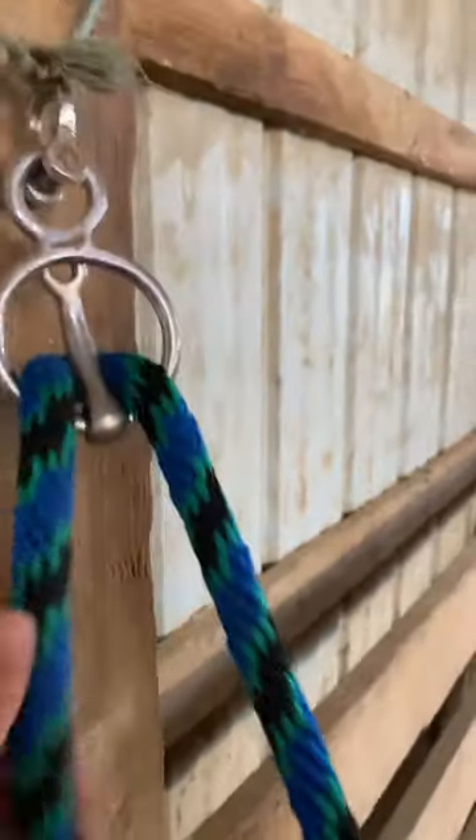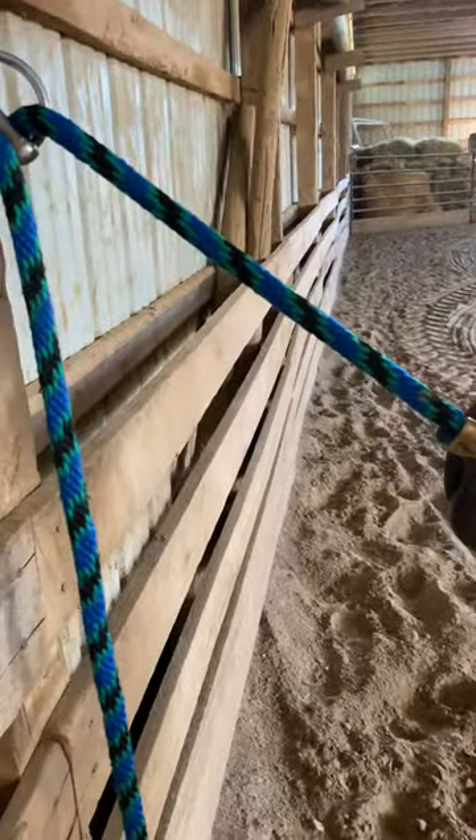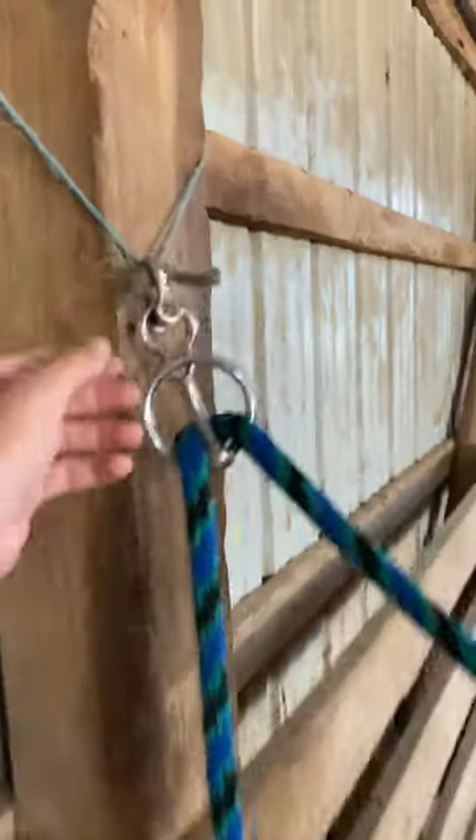I said I'd make some videos on working with yearlings, so here's Clyde. He'll be two in May — just got him this past Wednesday. When I tie yearlings, I make sure he's tied so that if they want to pull back they can't, and they don't feel trapped or scared. They don't break halters or anything — it's tied with hay string.